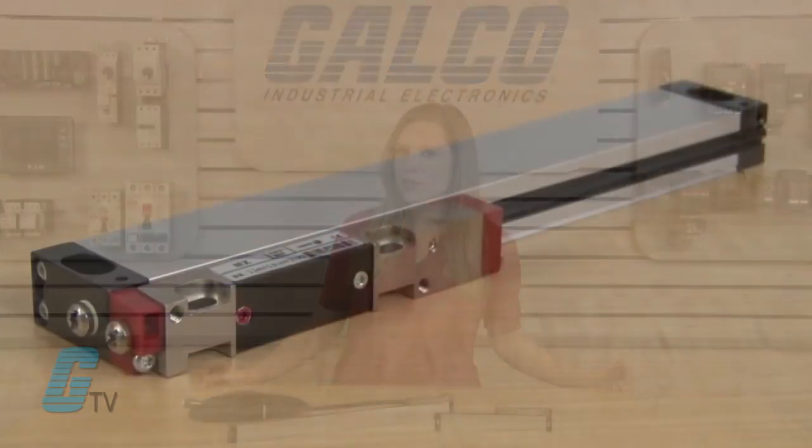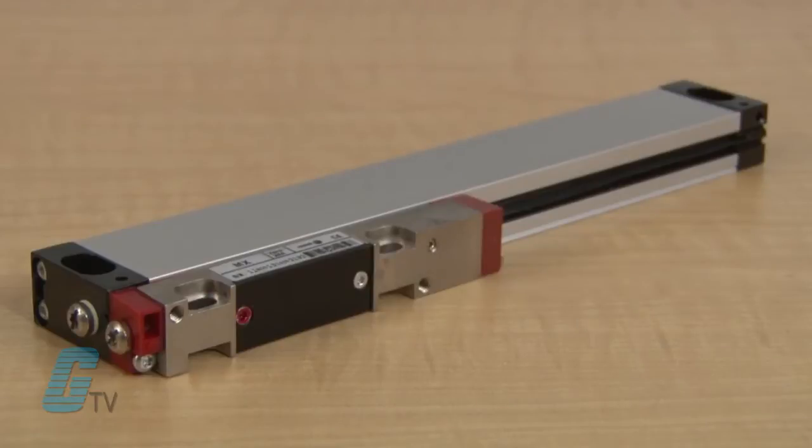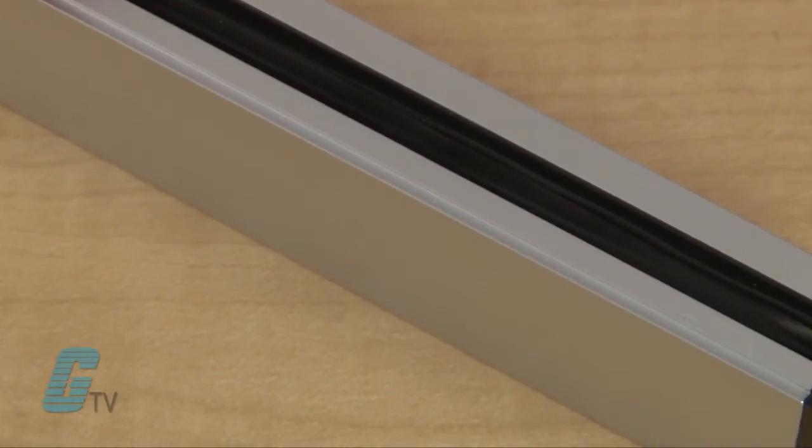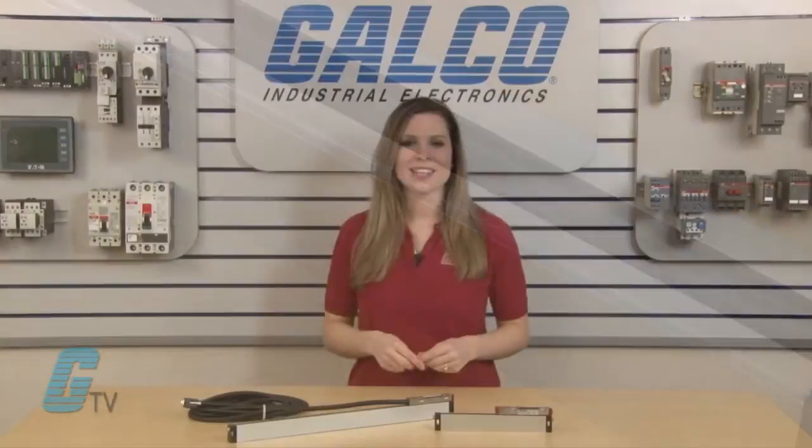A linear encoder is protected by the enclosed aluminum profile. The highly durable sealing lips protect the encoder from industrial contaminants and liquid splashes as the reader head moves along the profile.